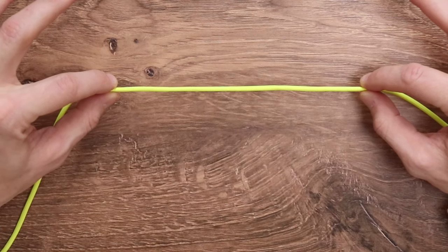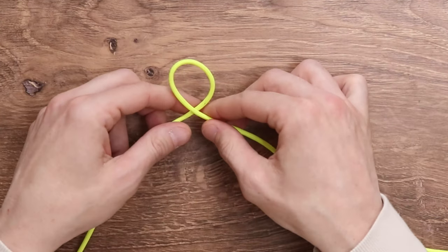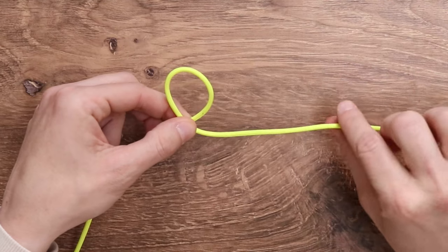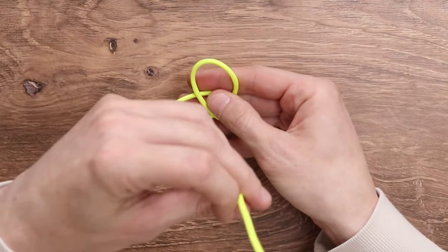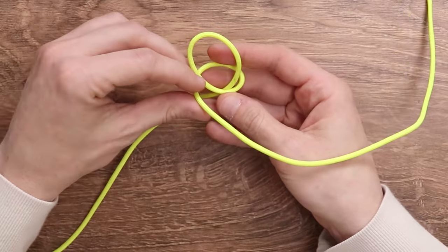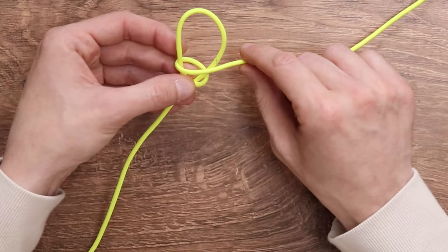For our first step, we are going to take our paracord and make a little bit of a loop right over top of itself, just like that. We're going to take the right working strand and go behind everything.